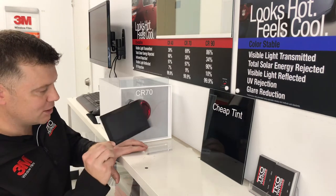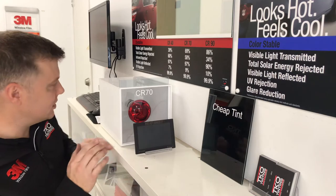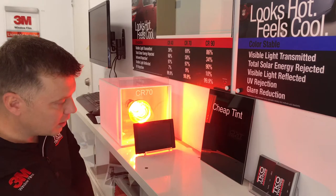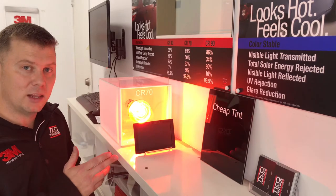I'll just cool this down a little bit so we're not fudging anything. Still in the same position, same distance away, we turn on the heat lamp and you'll notice that the heat sheet isn't changing color — it's staying black.